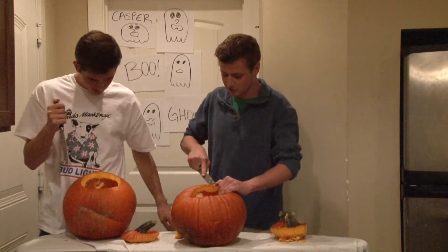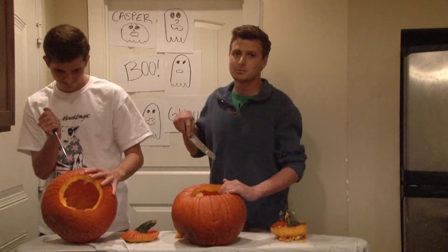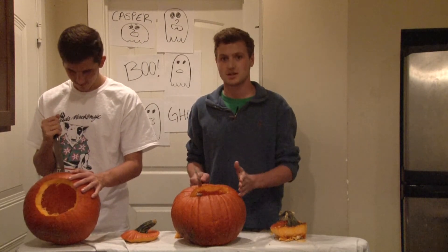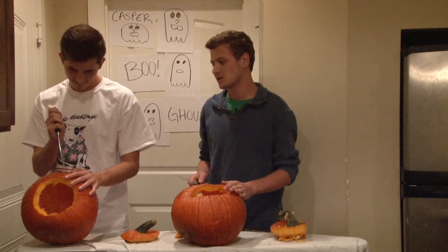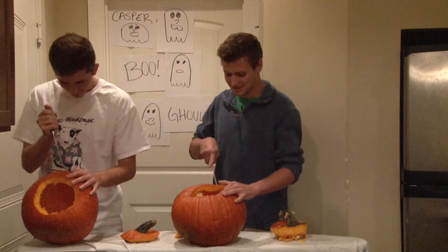What approach are you taking on yours this year? Going for scary. Well, Jack brings up a good point. You want to make your pumpkin something scary, but not too scary. Last year, Jack's was so scary, it made a bunch of six-year-old girls pee in their pants. I wish. Weird thing to say.